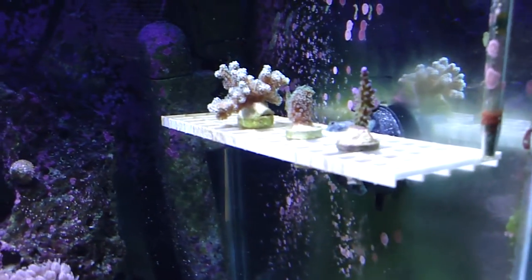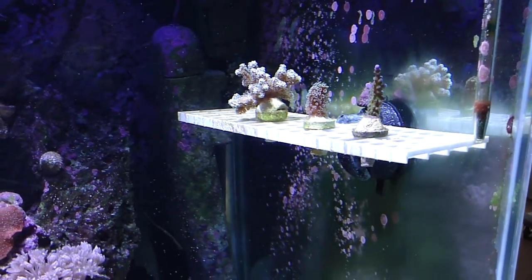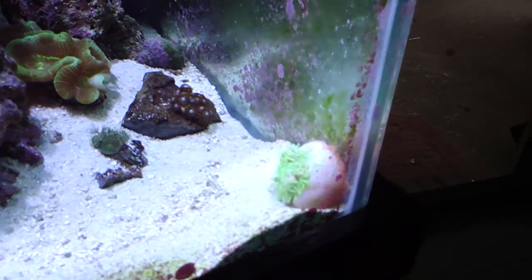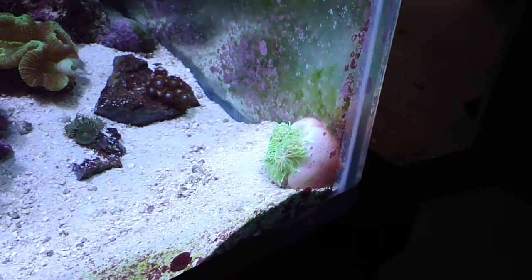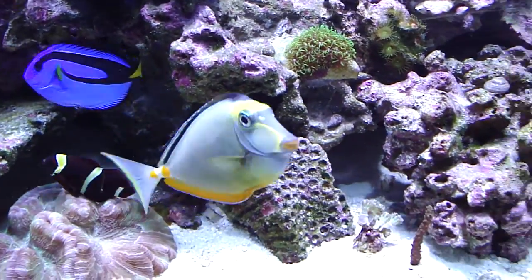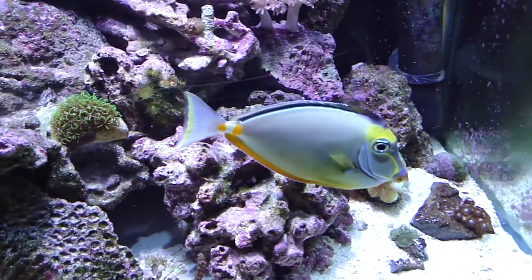There's some hardcoil growing on this little shelf here. Down there is an anemone that's not feeling too good. The fish with the big lips there is a naso tang.